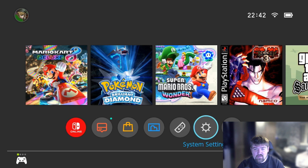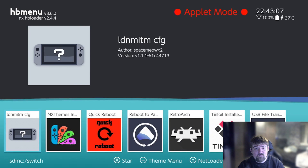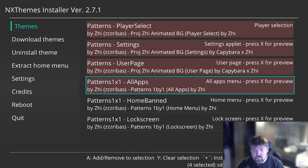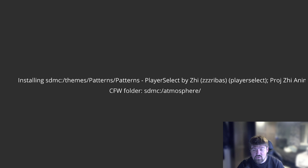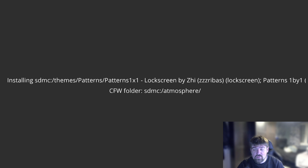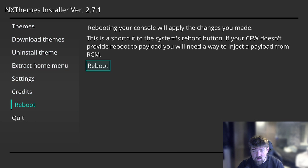Now I'm going to reinstall my custom theme to show that it's working. Heading over to Albums, scrolling across to NX Themes, going to Themes, clicking A on Patterns, pressing the Y button to select all the screens I want to install, then pressing the Plus button which extracts each individual page and installs them to the console. Once finished, scroll down to Reboot, press A, and reboot the console.